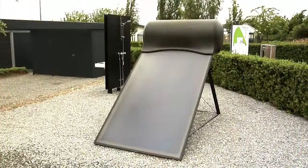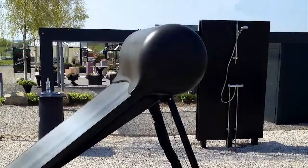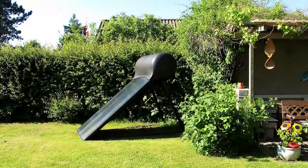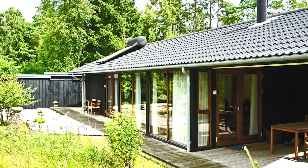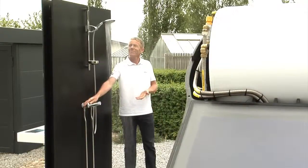We have developed a technologically advanced solar water heater which, free of charge, gives you domestic hot water. The product is uncomplicated and easy to install in your garden, on your terrace or on your roof, whether it's inclined or flat. Aguasol Unibody gives you the opportunity for free hot water via solar energy.